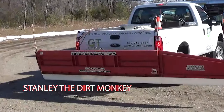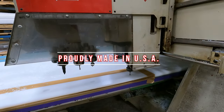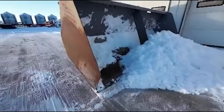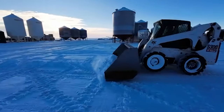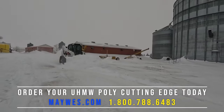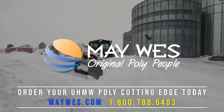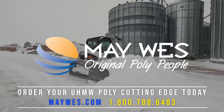Maywest Poly Cutting Edges are made from heavy-duty UHMW. It's slick, quiet, virtually unbreakable, and less jolting on uneven concrete. Order your custom cutting edge at Maywest.com. That's Maywest.com. 1-800-788-6483.